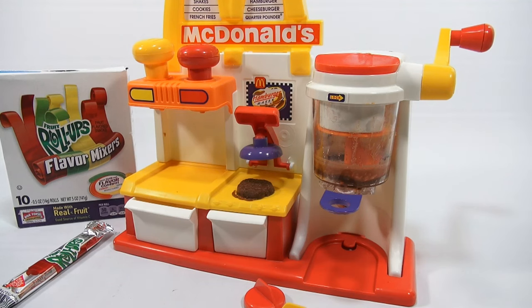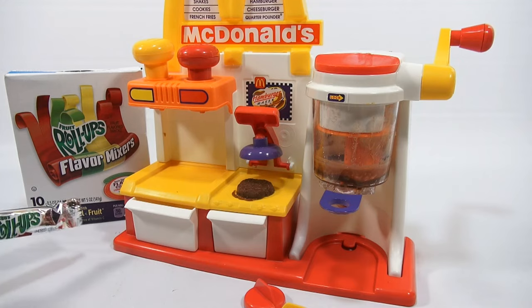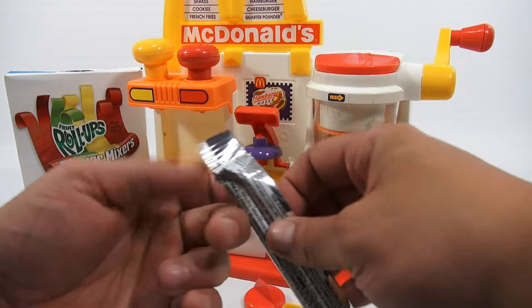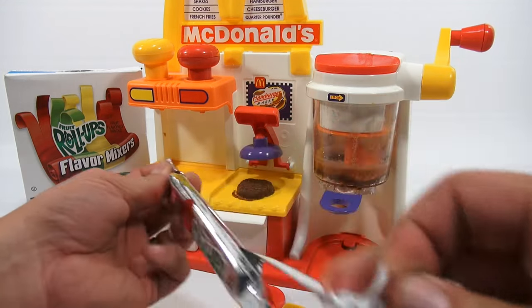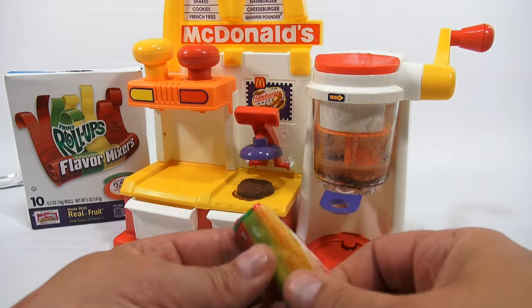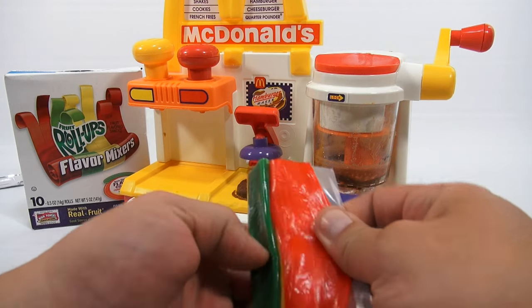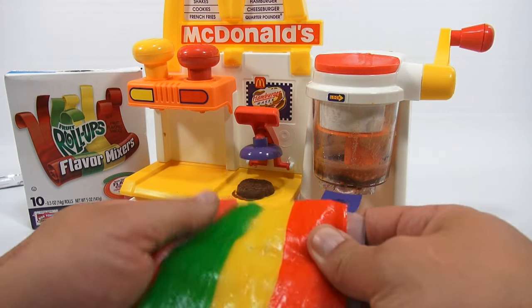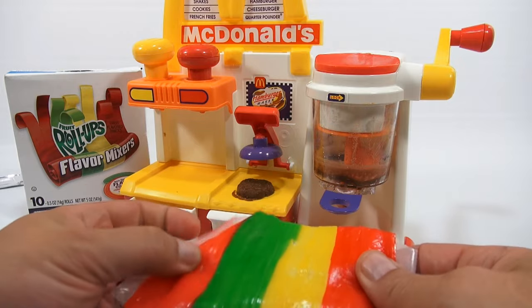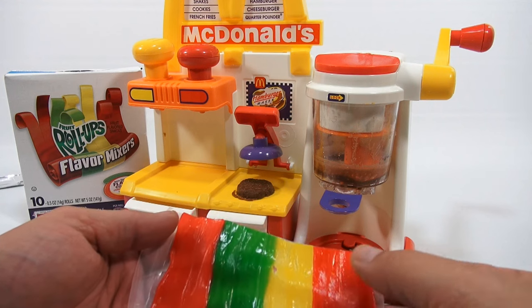It's time for decorating. This is a fruit roll-up — I have two open on the side. They come in foil packs usually like this, and then they're rolled up. That's a fruit roll-up — it is a candy, like a snack. You just take it and unroll the sheet. See how nice and colorful they are. This is gonna be our pickles, our cheese, and our tomato.